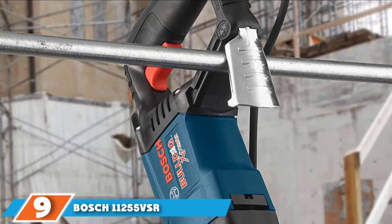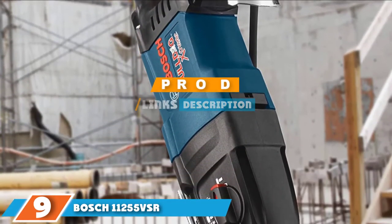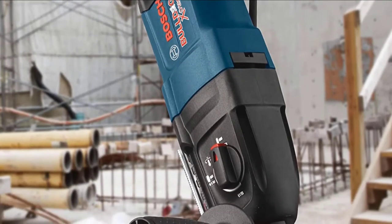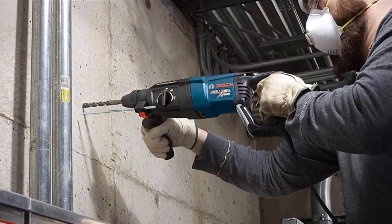Moving on to the next, at number 9, we have the Bosch 11255 VSR. This Bosch corded drill takes on the toughest tasks. For this reason, it employs an SDS chuck so the bit never slips when under extreme pressure.